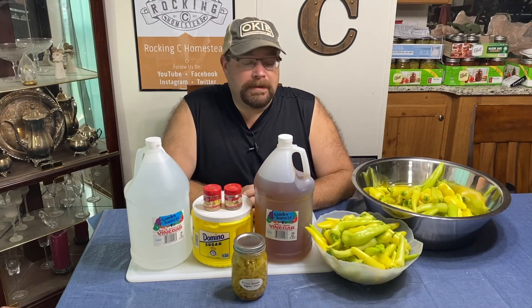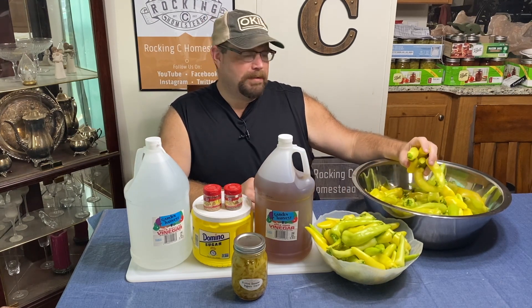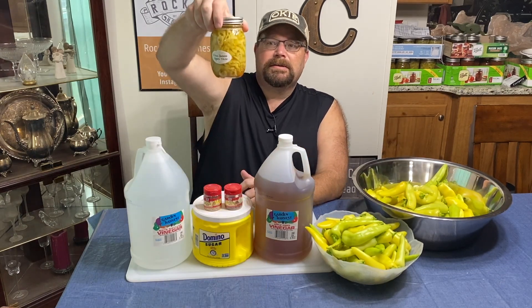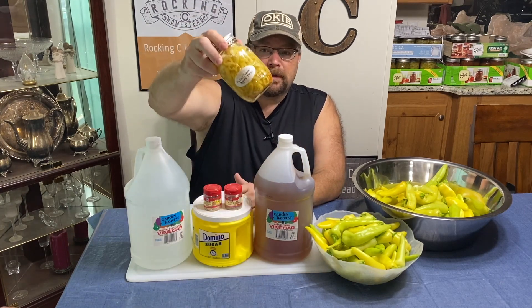Hey folks, welcome back to the Rock and See Homestead. My name is Lance. We're in the kitchen and we are going to be preserving banana peppers today. We have about five pounds of banana peppers that we picked yesterday or the day before, and we're going to make three pounds of them into pickled peppers — just like what you'd get at Subway on your sandwiches.